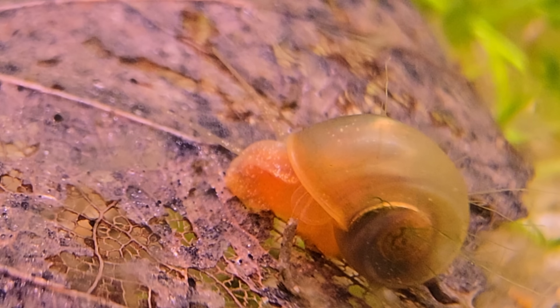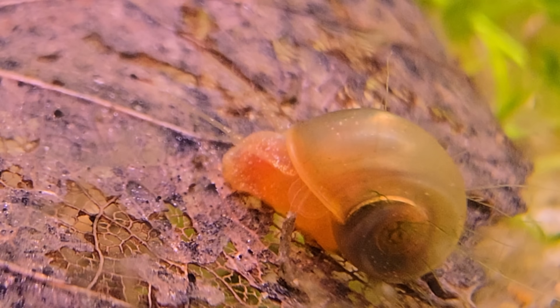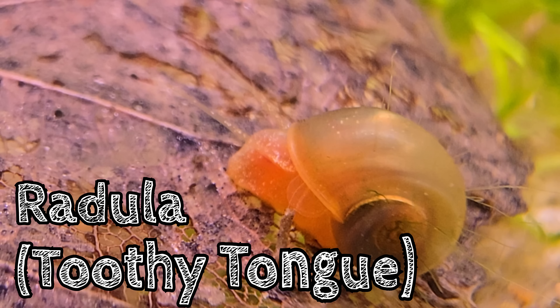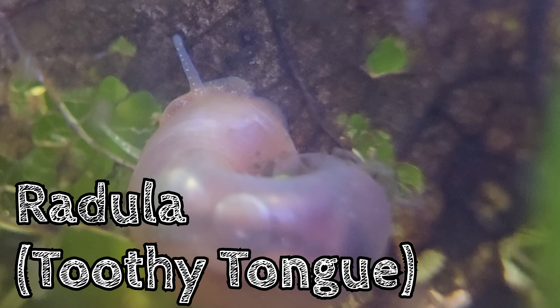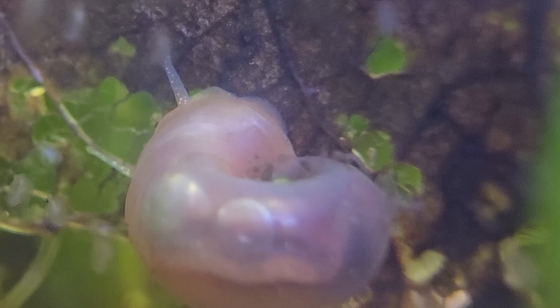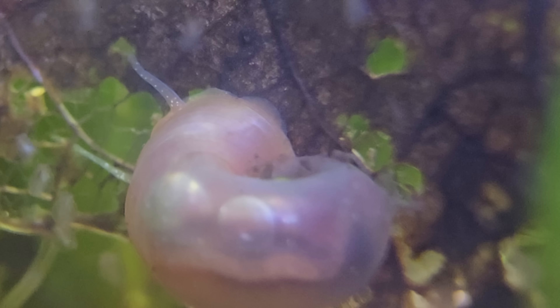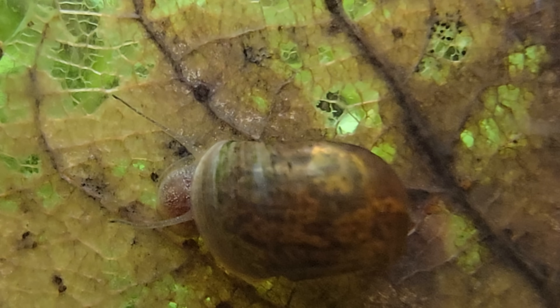And where would we be without my friends, the snails? They graze on these leaves with their little radula, sanding it down and exposing more and more surface area for more bacteria to colonize, furthering the breakdown. They, like shrimp, are actually drawn to these leaves, especially ones that have been colonized by bacteria and fungi. They release little chemicals out into the water that snails will pick up on and immediately race over to start eating this wonderful food.